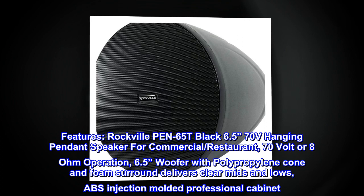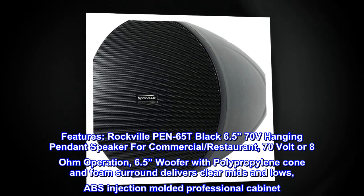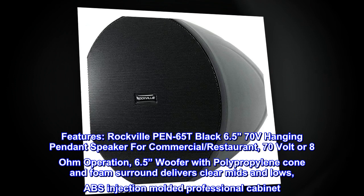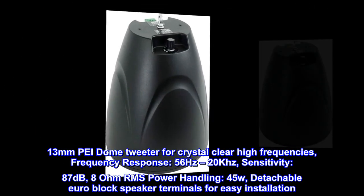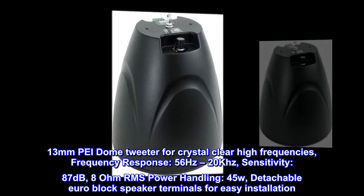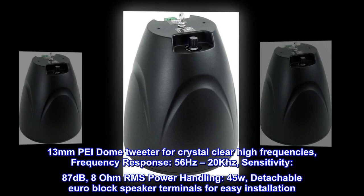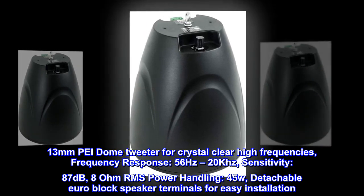6.5-inch woofer with polypropylene cone and foam surround delivers clear mids and lows. ABS injection-molded professional cabinet, 13 millimeters. Piezo dome tweeter for crystal clear high frequencies. Frequency response: 56 Hz to 20 kHz. Sensitivity: 87 dB at 8 ohm.